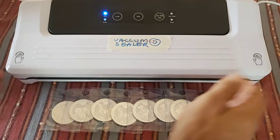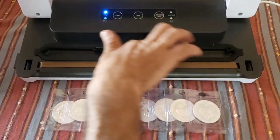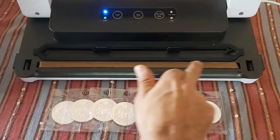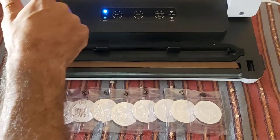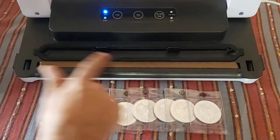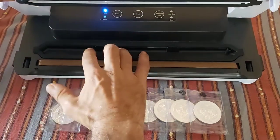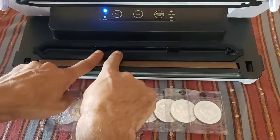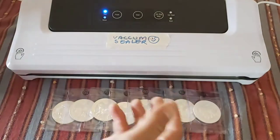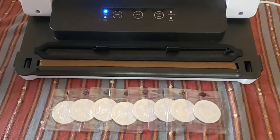The machine has a clip with two buttons — it clips down and you unlock it with the two buttons on the side. Inside, there are two parts: the heating strip and the vac section, which has a rubber gasket ring. The lid has the same gasket, so once the mouth of your bag is sitting between these two rubber gaskets and you lock it shut, it does the vacuuming and then the sealing. It's a very straightforward machine.